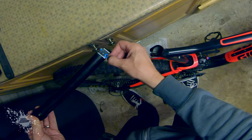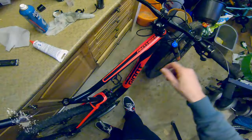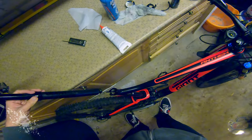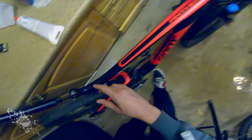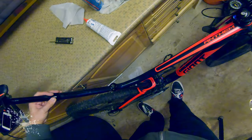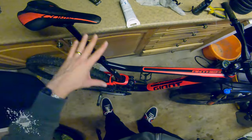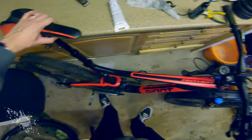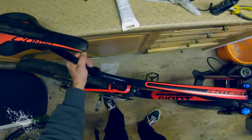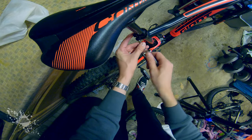Then feed the new cable in through the side slot, then in through the bottom slot. Next pull the cable slack from the steerer tube end through the housing, making sure that the housing is firmly up underneath the seat post. Then pull the housing from the steerer tube end at the same time as you push the seat post down into the seat tube. Tighten up the pinch bolt that secures the seat post again.